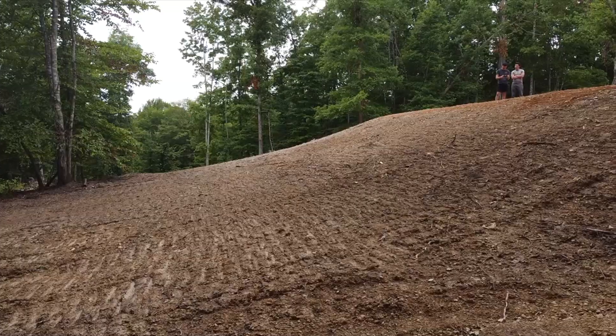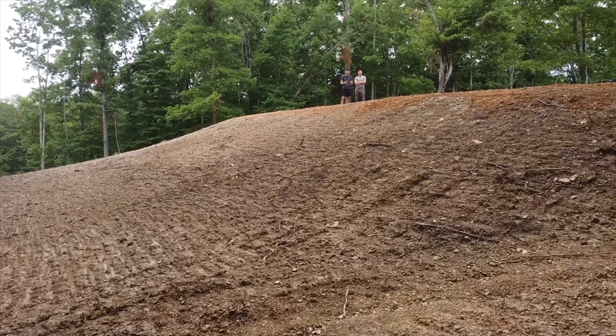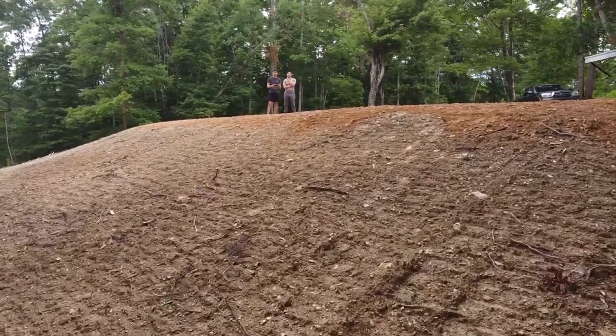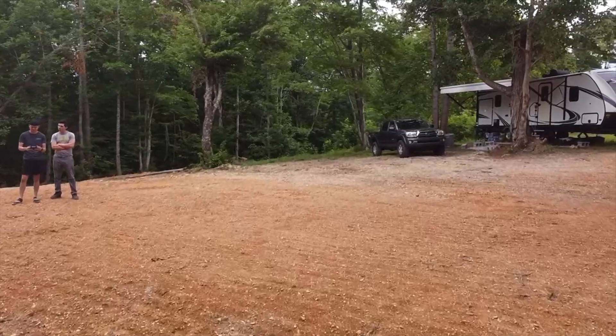Before moving onto the property, the company we hired to put in the slab foundation had finished the dirt work, bringing in fill to level the site. I originally pictured the house built into the hillside, but that would have made the foundation more complicated and expensive. In the end, I like that the house will sit a little higher on the lot.